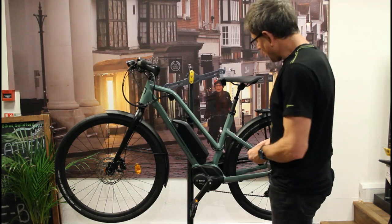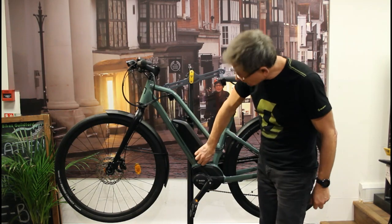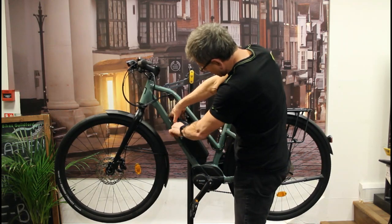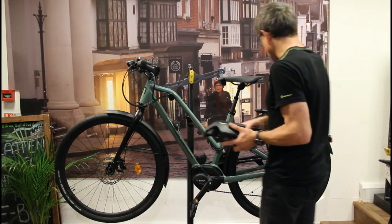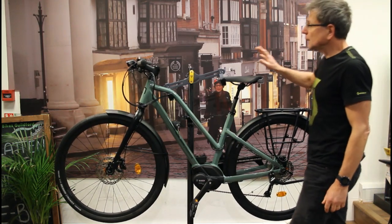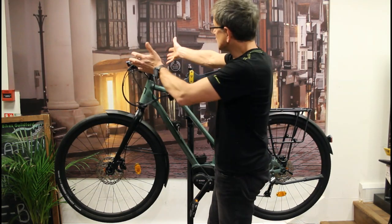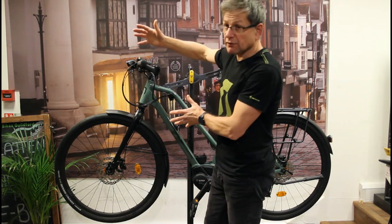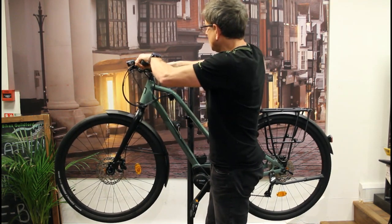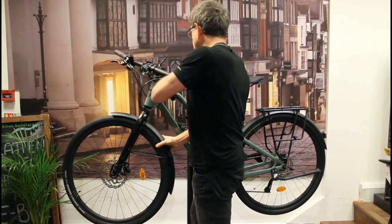The battery is a 400 watt-hour battery. You can charge it either on the bike — in which case you just open the flap here — or you can take the battery off. It's very easy: put the key in, turn the key, and the battery comes off just like that. The bike also has a kickstand, and a good innovation from Moustache is the quick park stem up here. This enables you to turn the handlebars 90 degrees if you're parking in a narrow space. You simply push this lever forward, lift the lever, and turn the bars through 90 degrees, just like that.